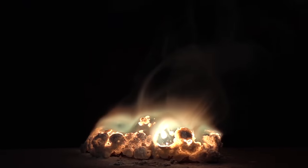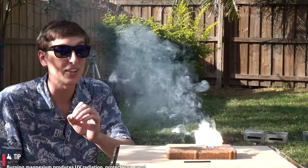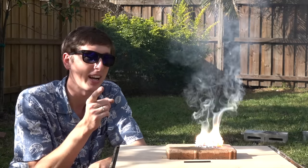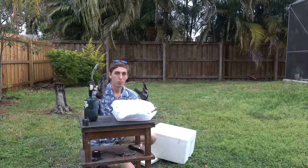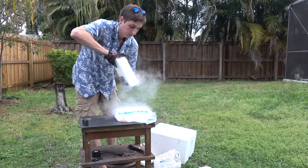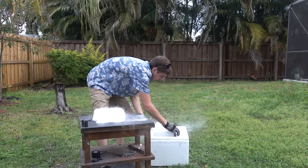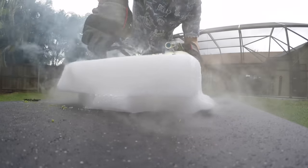Magnesium is notorious for being super bright and burning really hot. It's also notorious for being extremely difficult to put out once it's on fire. Let's see if we can put it out using dry ice — that's just basically solidified carbon dioxide gas. That should put out a fire. Most fires need oxygen to burn, and dry ice stops fires by pushing the oxygen out of the way. But with magnesium, it's a completely different ballgame — magnesium will steal all the oxygen it needs directly from the carbon dioxide.